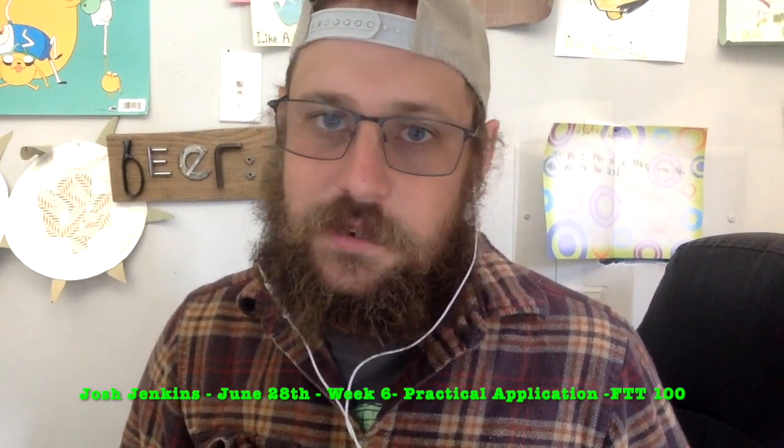My name is Josh Jenkins. This is my week six submission for FTT 100. Today is June 28, 2023.